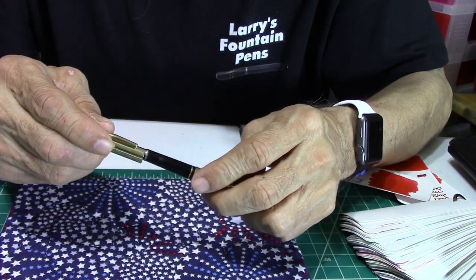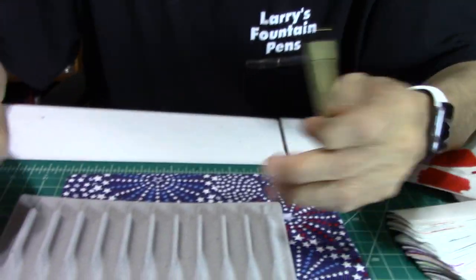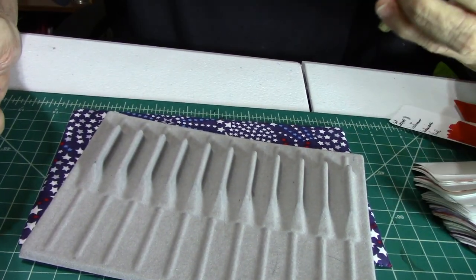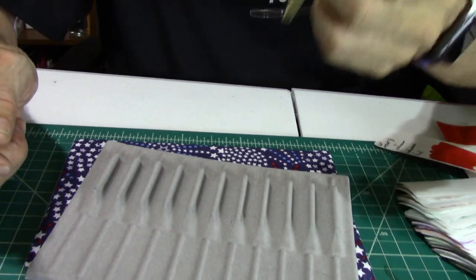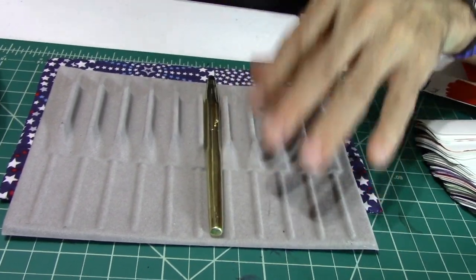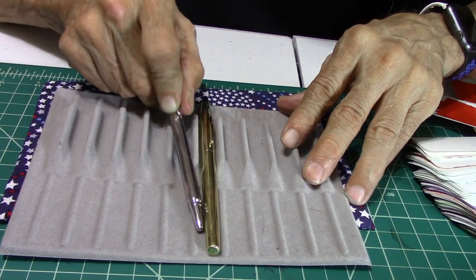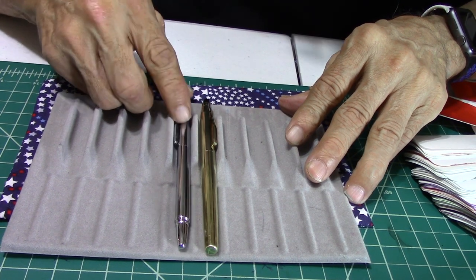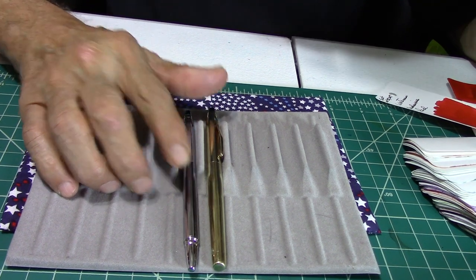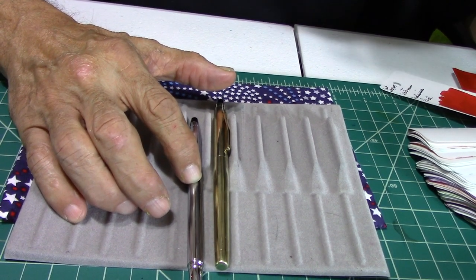Let me match up some pens. Here is the Cross 10-carat gold-fill with the 14K medium nib. And here is another Cross pen — chrome — but this is a slimmer version. The widest point of this pen, right about in here, is going to be .32 inches.